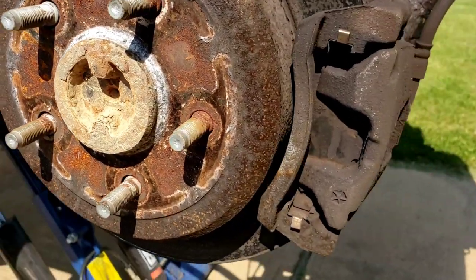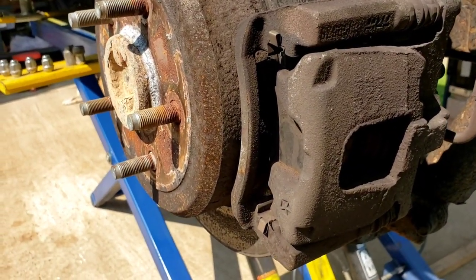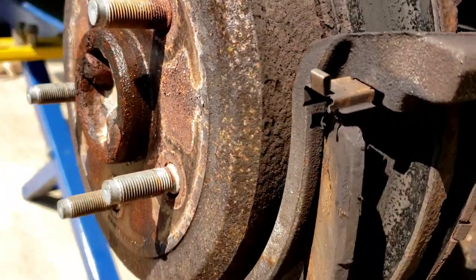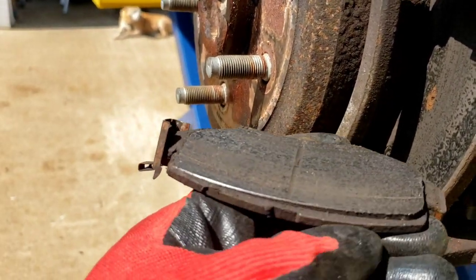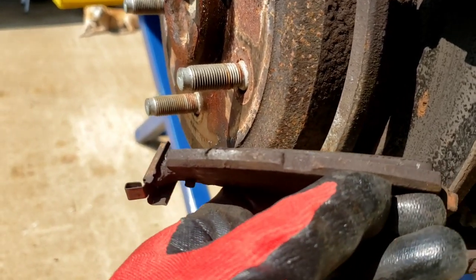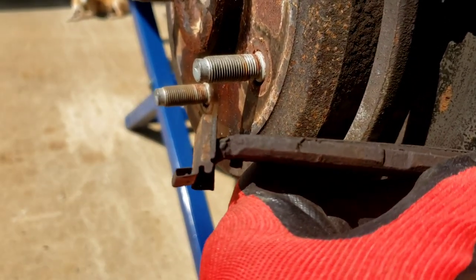Time for brakes. You guys ready to see what's behind this? There you go - there's the outside brakes. Still has a little pads left, barely. See it - it's on an angle. See how thick it is over here and how thin it is over there.